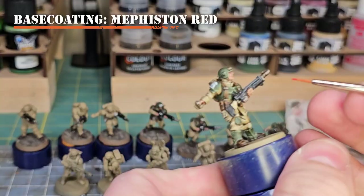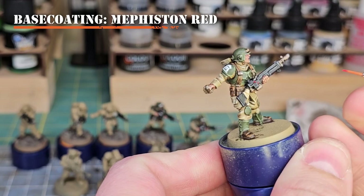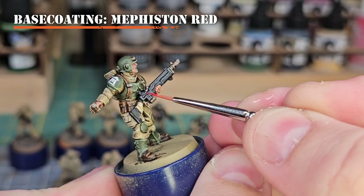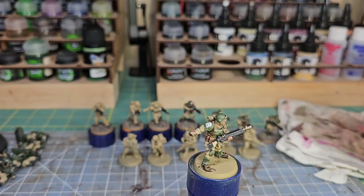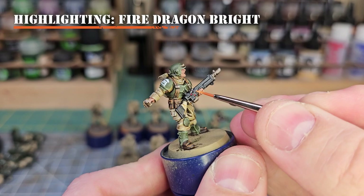Next we'll use Mephiston Red and Fire Dragon Bright Orange to create the lights on the Lasgun. Get Mephiston Red on your wet palette, load a detail brush, and put a couple dots on the lights or buttons you want to pop. Then take Fire Dragon Bright and put a dot on the very top of those lights or buttons. You could highlight one more time using Screaming Skull as a final highlight if desired.